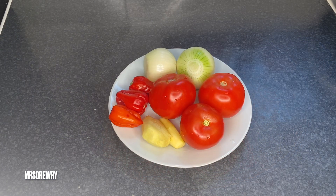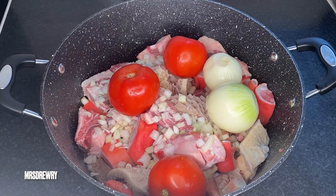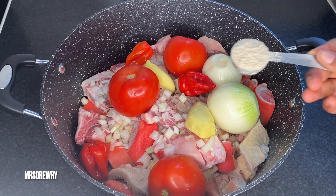On a separate plate I've got three fresh tomatoes, three scotch bonnets, two medium-sized onions, and two small thumb-sized pieces of fresh ginger. Now I am adding my tomatoes, two onions, scotch bonnet, and ginger.